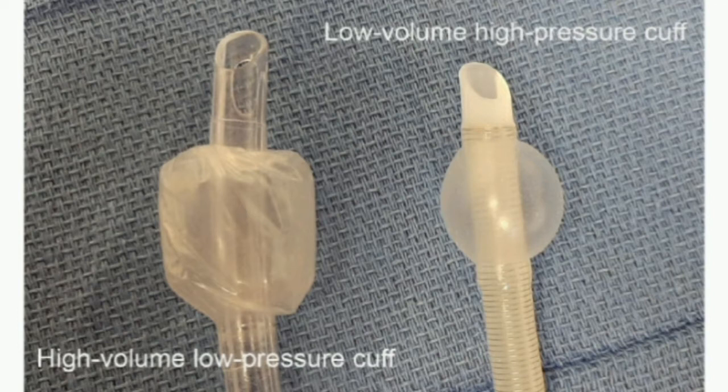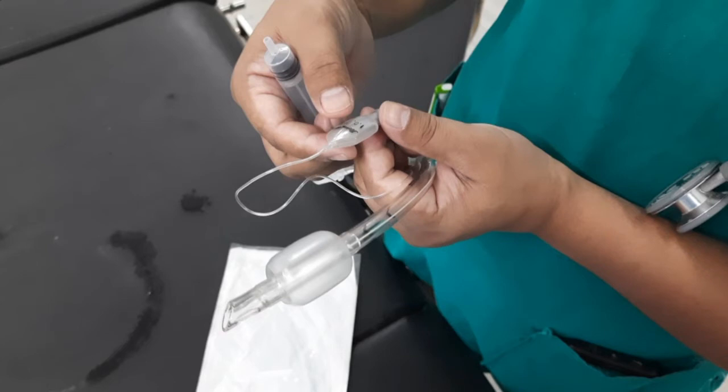In general, in anesthesia practice, ETT cuff pressure is assessed by palpation of the cuff or cessation of audible leak around the cuff. It has been shown that continuous lateral wall cuff pressure above 30 cm of water compromises blood flow, and cuff pressure above 50 cm of water completely obstructs tracheal wall blood flow. Compromised blood flow for 15 minutes resulted in superficial damage to the tracheal mucosa, and digital balloon palpation corresponds poorly with measured cuff pressures.